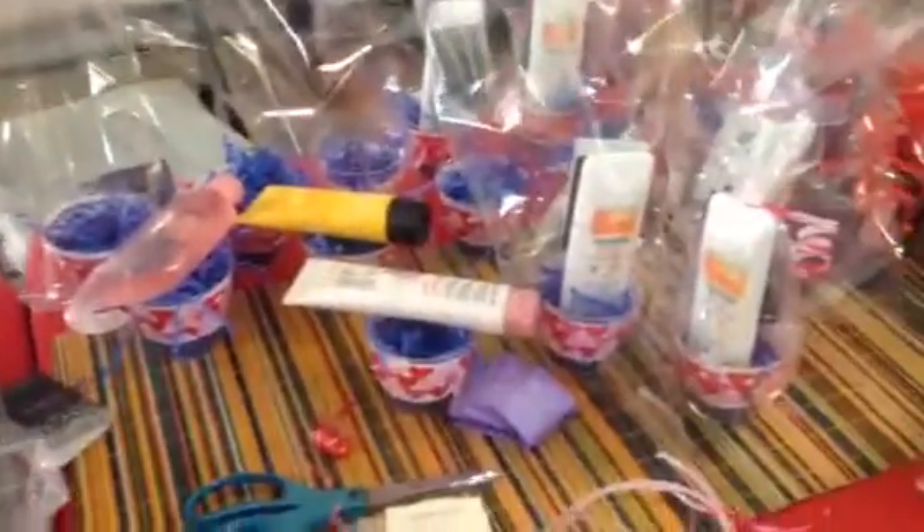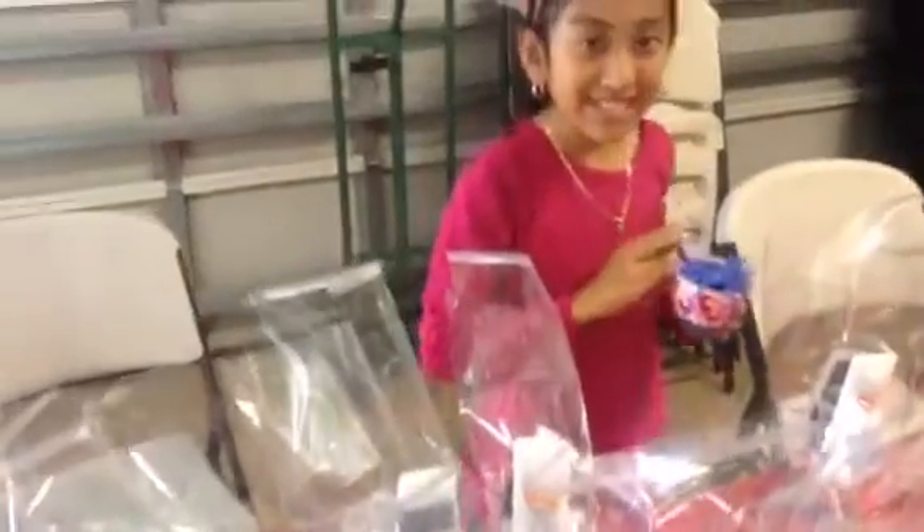Hello, I'm going to show you another video. Here Belinda is doing the giveaway baskets. Say hi, Belinda. Hi.